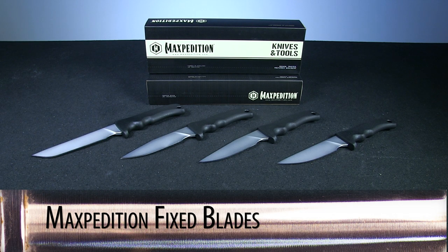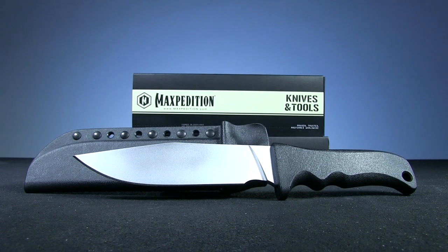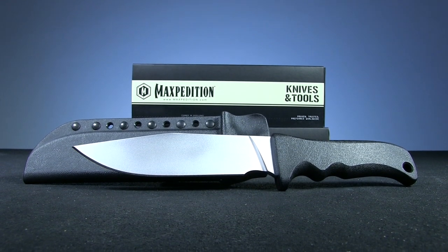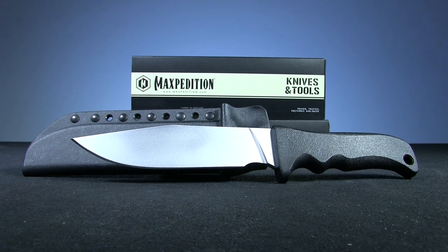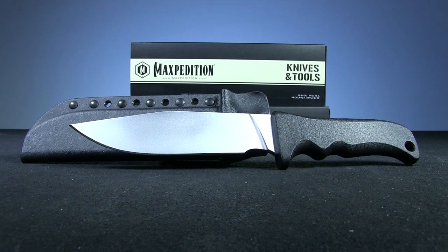This week's steal is an incredibly varied line of fixed blade knives from Maxpedition. Founded in 2003 by Tim Tang, Maxpedition quickly established themselves as one of the top purveyors of outdoor and survival gear, and these knives admirably follow in that tradition.